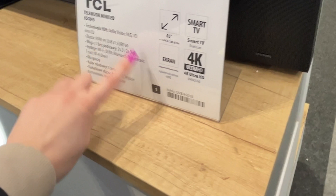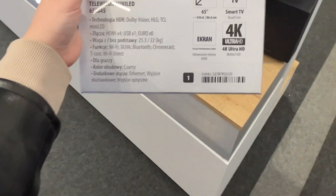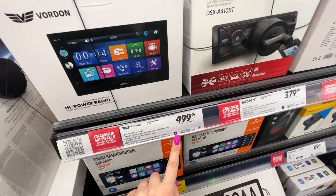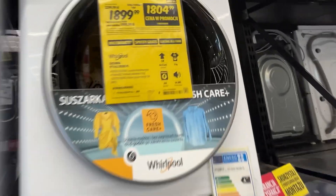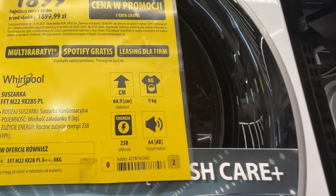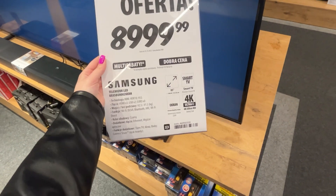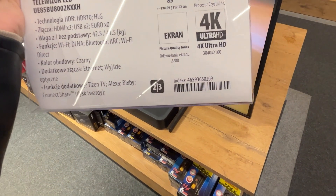An empty square with the number one means a lower commission. Products marked with numbers two or three are often outdated or damaged but yield the highest commissions for salespeople. Remember: don't blame the salespeople for this — they're not at fault. The real issue lies with the sales system used in these types of stores.